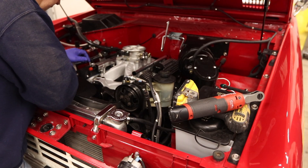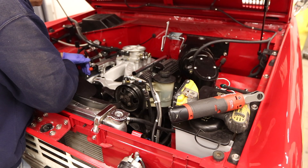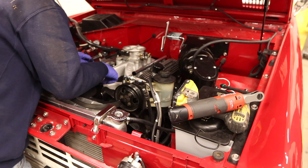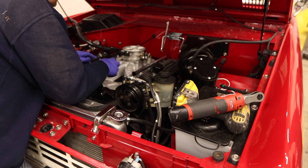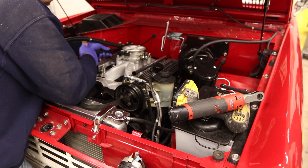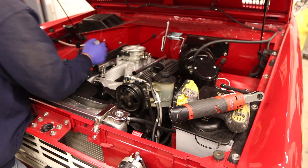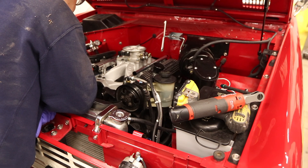The location of that 90-degree fitting is such that it's going to hit the alternator. If I move the crossover to this side, it dips down so low — I wonder if I can just make a shorter crossover. I think those are just dash-6 fittings. I'm definitely thinking about reversing the fuel flow direction if I can.